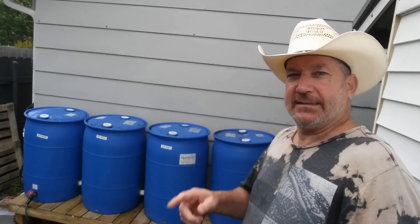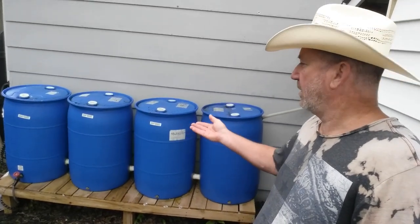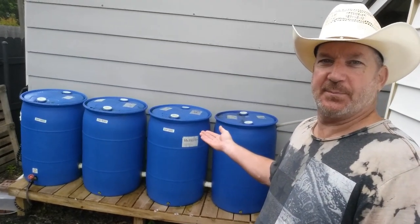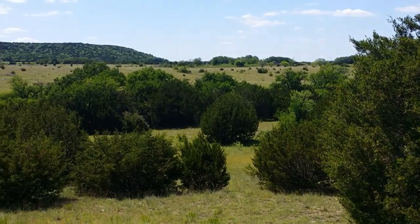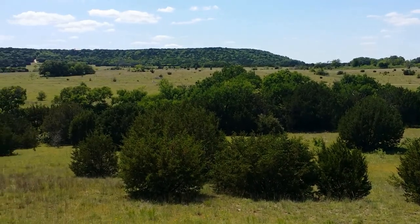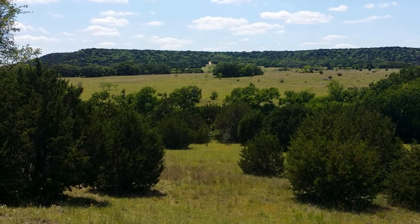Hey everybody, it's Harold from Living in the Hill Country. Today I want to show you a little bit about my rainwater containment system — life, liberty, the pursuit of happiness right here in the hill country of Texas.